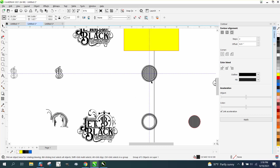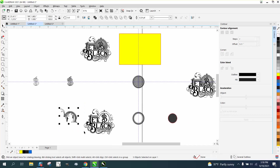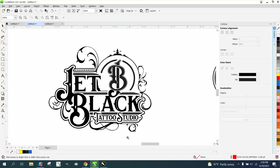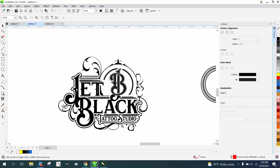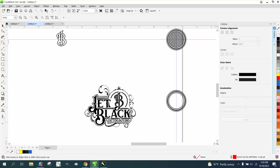Now all we have left is putting this circle into there. I try to keep my videos not too long. Maybe you can take a break if you're trying to follow along, and we'll go into part three and get this thing finished and put that circle behind that B. I hope that helped. Thank you for watching.